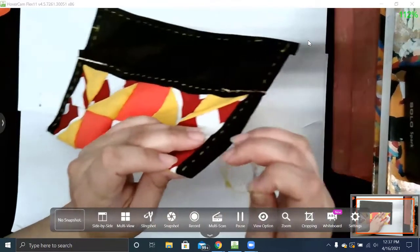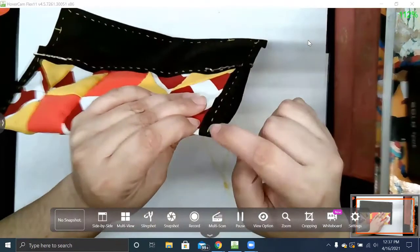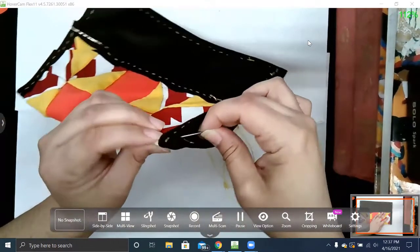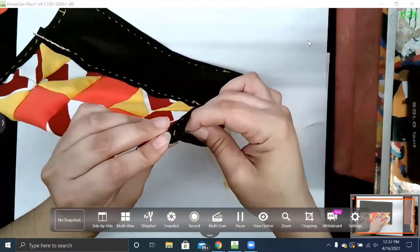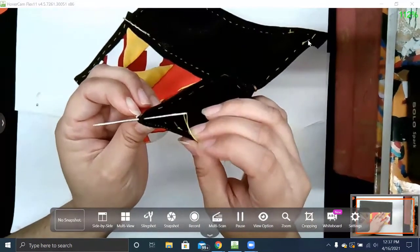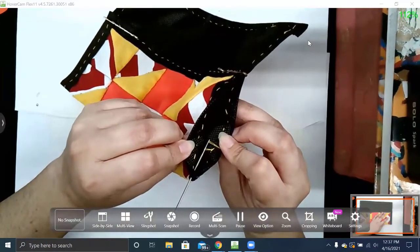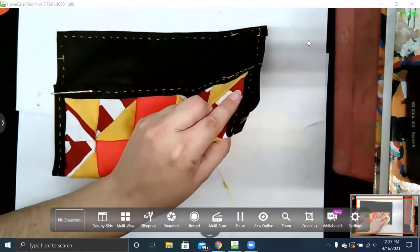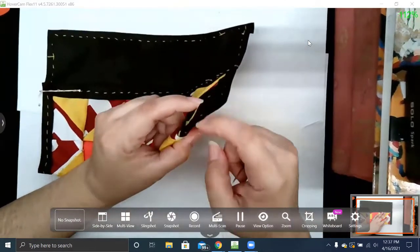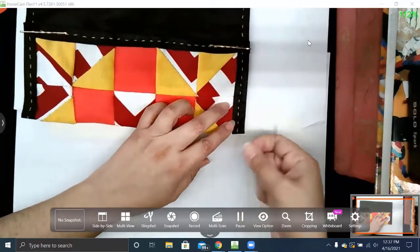I'm going to put my needle down here and we're going to sew along our border. I'm inside the pencil case and I'll just pull that needle — I don't want any piece of the fly knot to stick out, so I just kind of push it in and hide it. Now I'm ready to go.